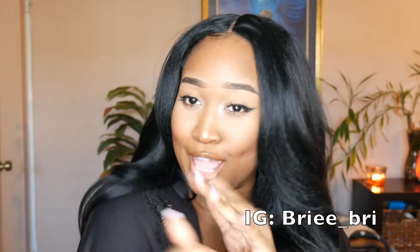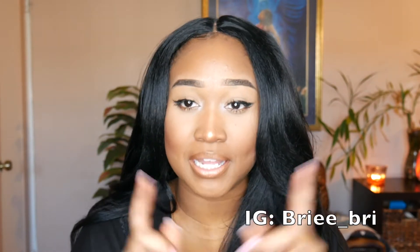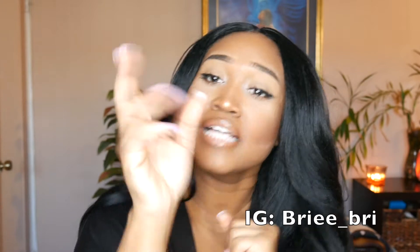Hey guys, my name is Brie and welcome back to my channel — if you guys are new here, hey! Definitely don't forget to hit that subscribe button and click that notification bell to see when your girl drops more heat.